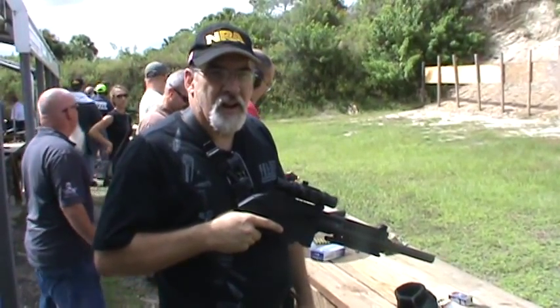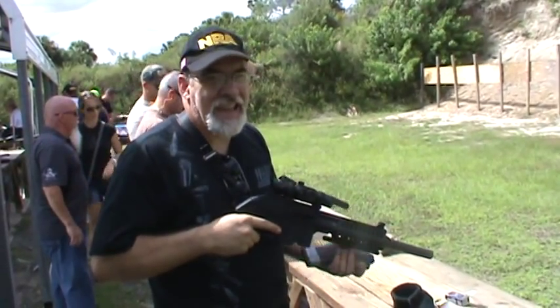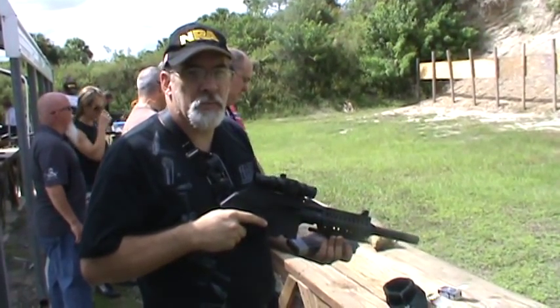All right, we're ready. All right, the Kel-Tec PLR A2 with an AAC L-M2 suppressor.